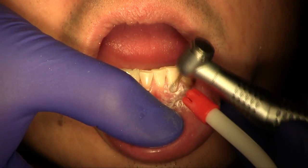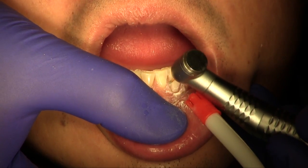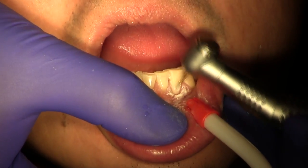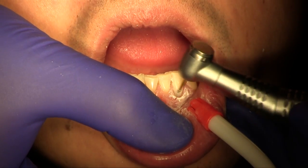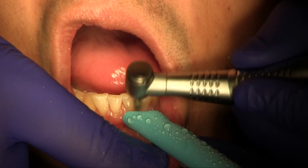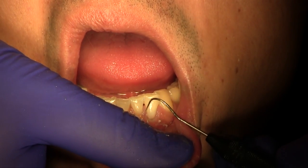A similar finishing and polishing process is completed on the anterior incisor. Finishing is completed with fine diamonds and carbides. Polishing is completed with rubber points, and margins are checked prior to cord removal.